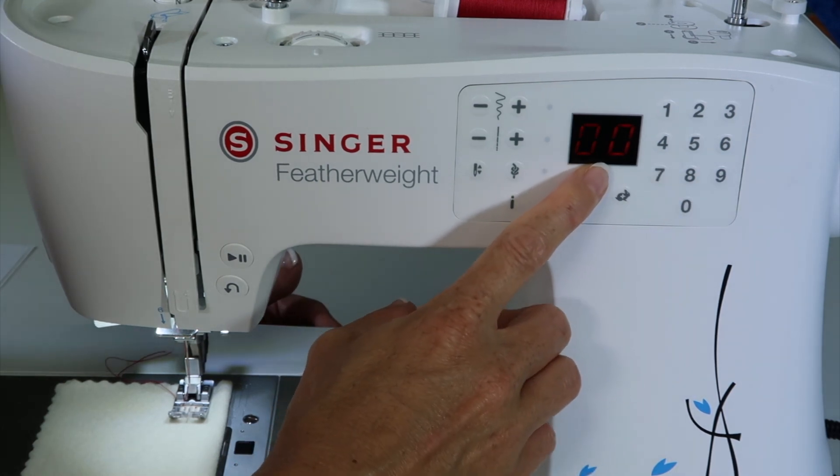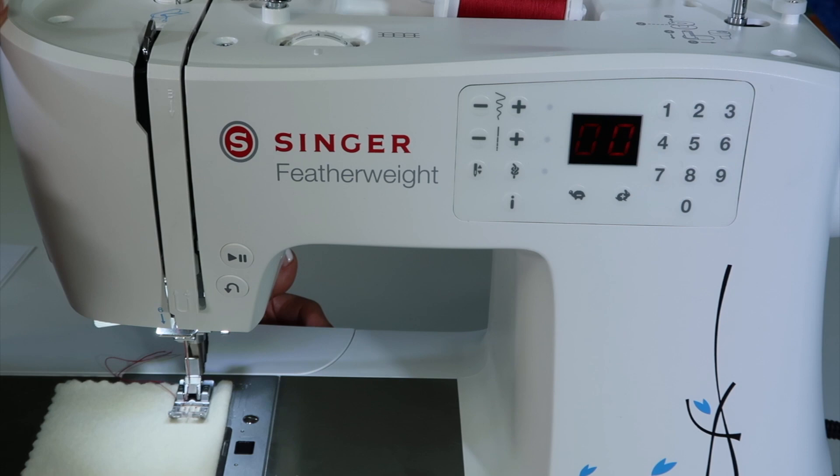When you turn the machine on, you'll go right to the straight stitch — zero, zero.